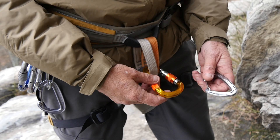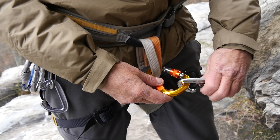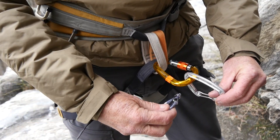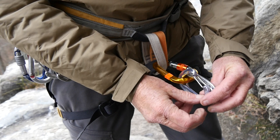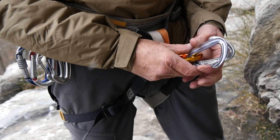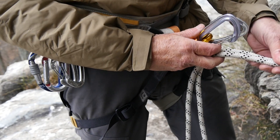Take your first asymmetrical carabiner, clip it in facing down. Take your second asymmetrical carabiner, clip it in facing up. Then reorient them both so the wider end of the carabiners are up. Take your rappel ropes and slide it through that set of carabiners.